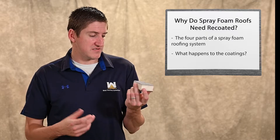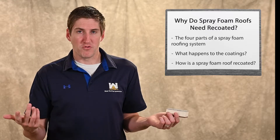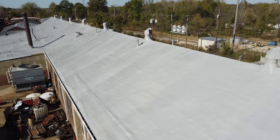Once it's year 10 or 11, my contractor will clean the roof, power wash it, make simple repairs if needed, and then if you want another 10-year warranty, we add 20 mils of coating on top of your roof along with some granules — and you've got a new warranty.